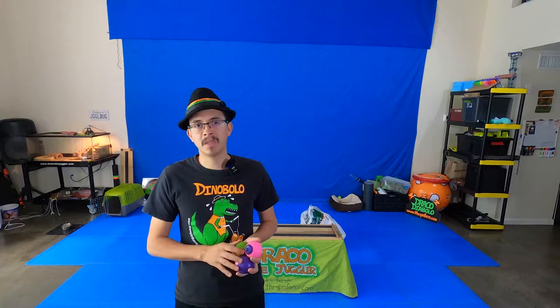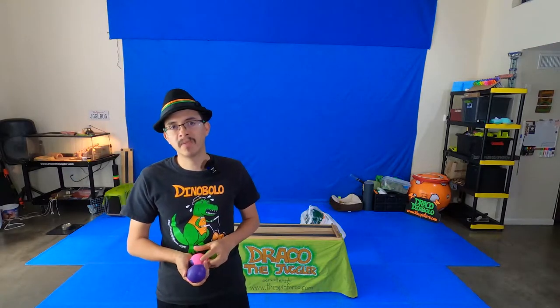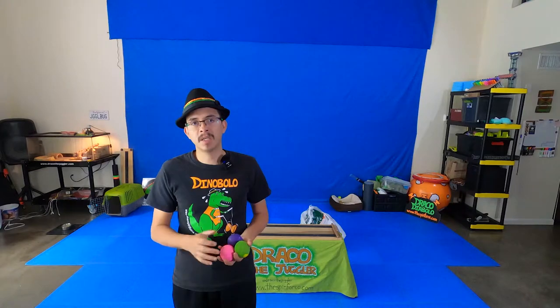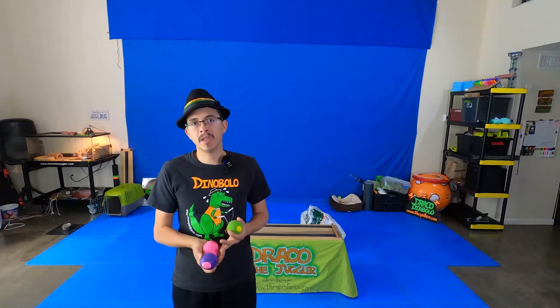I initially found out how to make these balls through a friend named Cosmo Ham. He taught me how to do it many years ago and it's been very helpful when I do juggling gigs, go to summer camps, or do teaching. I have made so many juggling balls at a relatively low price and it saved me so much money. I definitely recommend this technique if you want to make a lot for your class.